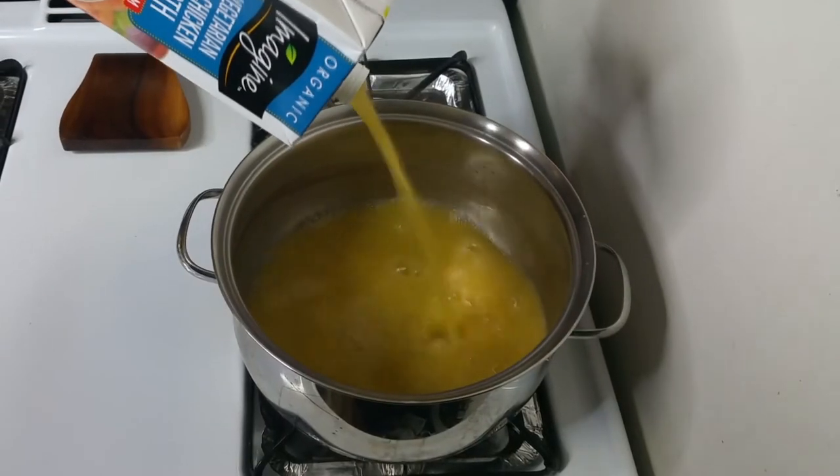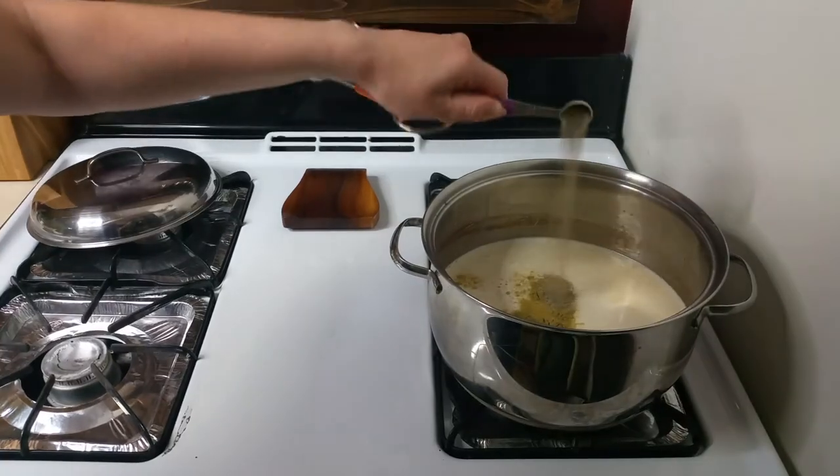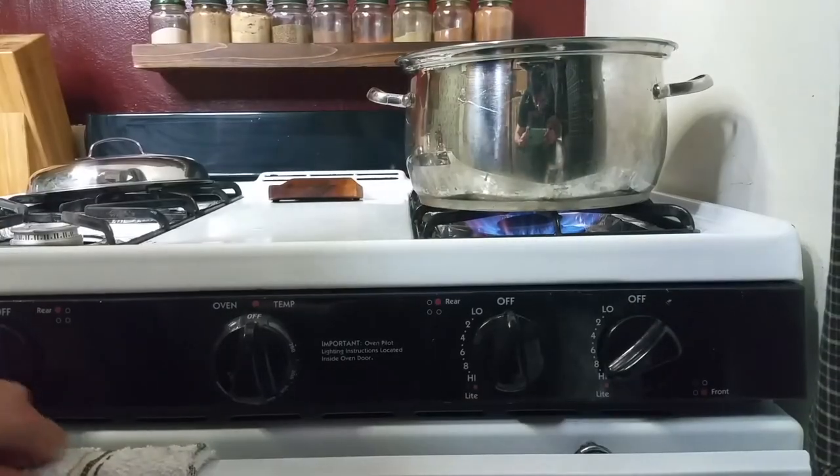In a large pot, combine the no-chicken broth, all of the cashew mixture, the poultry seasoning, and pepper. I was supposed to add the one and a half cups of milk here, but I added it later and it still came out just as good. Give that a good stir and bring it to a full boil.